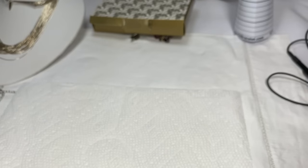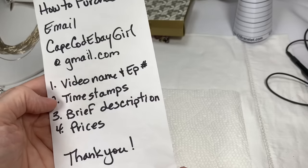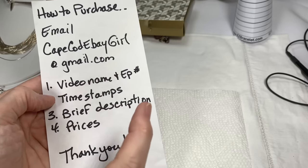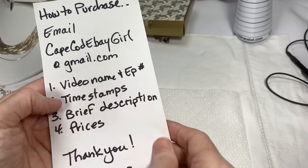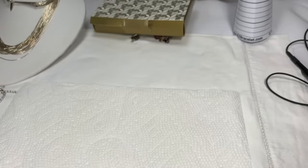If you like that, just send me an email to CapeCodEbayGirl at gmail.com. Let me know the video name, episode number, and the timestamps of when your pieces show. If you're watching on a TV, push the pause button and you'll see two numbers — the timestamp on the left showing where the video is, and on the right the full video length. Also send me a brief description of what you liked and the prices. In the case of the jar, you can just say you're interested in the video name, episode number, and the name of the craft jar, which is Spartacus.